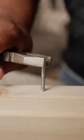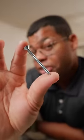Slow and steady, we'll get it done. If that screw is really stripped, you may be able to get by with a pair of pliers. With a firm grip on the head of the screw, just turn it out. I think we nailed it.